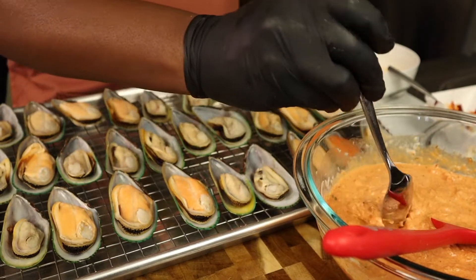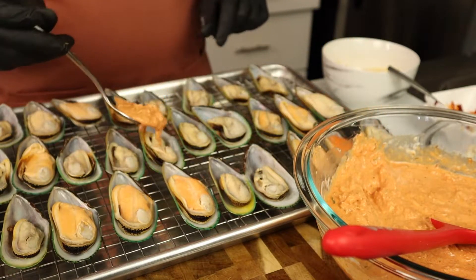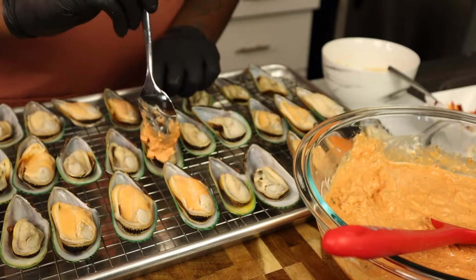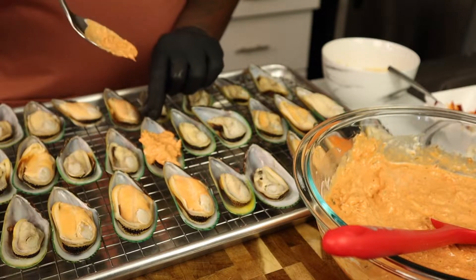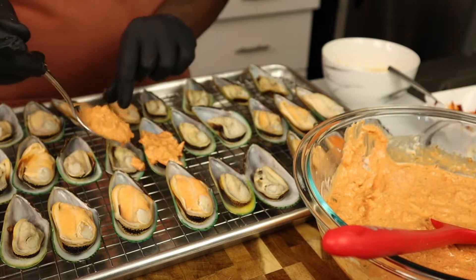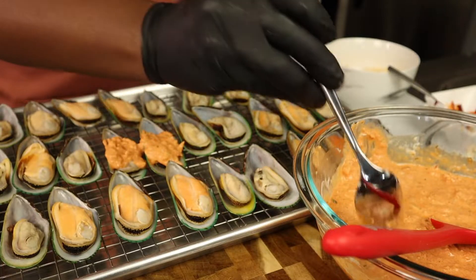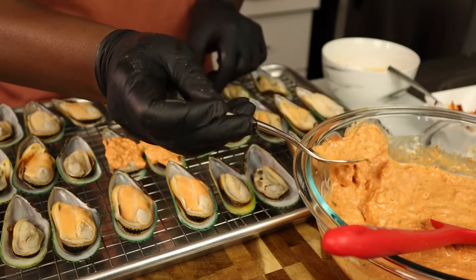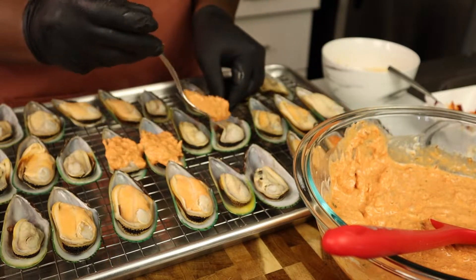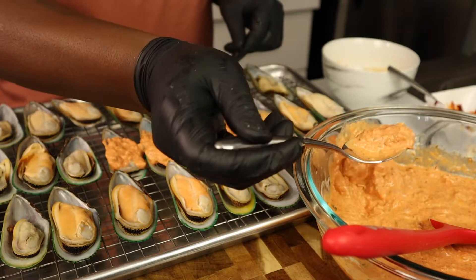All you have to do is take that mixture we just made and put it on top of each one of the mussels — just that easy. We're almost done with this recipe. Take your time and add a nice spoonful to each one of the New Zealand mussels. Make sure each one has enough crab, enough mayo, enough of that seasoning, so that way you can go ahead and slurp it right out of the shell.